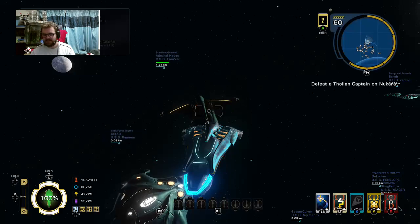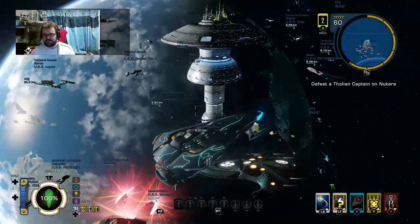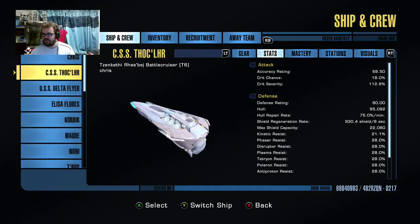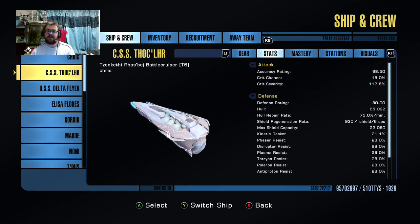Stats wise, as you can see here - I haven't really done too much with the stats, to be honest. I literally just chucked bits on it just a second ago, because I'm not going to be using it all the time, so to be honest it really doesn't matter that much to me. But we'll see what it's like out and about.